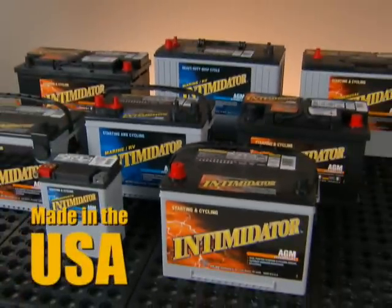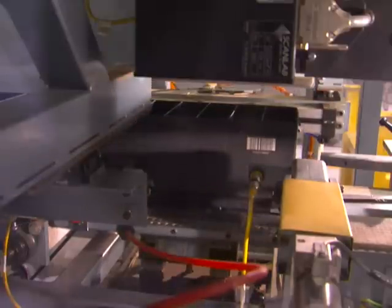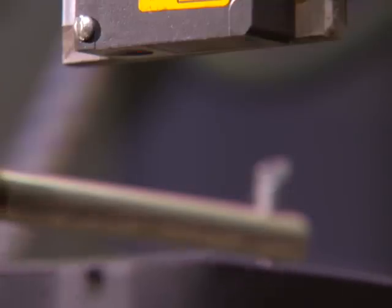Made in the USA, our AGM battery is the pioneer design in form, fit, and function. Its proven technology best meets the strict OE industry standards for AGM quality and performance.